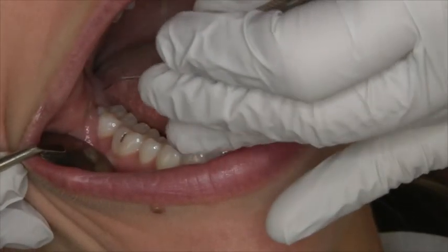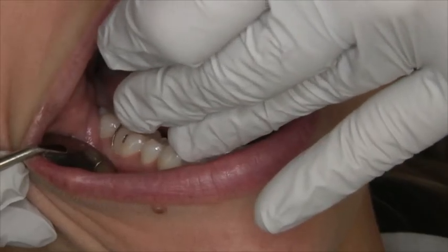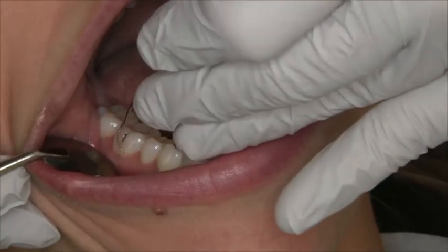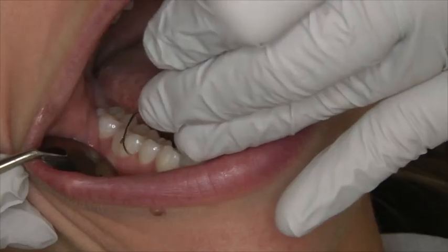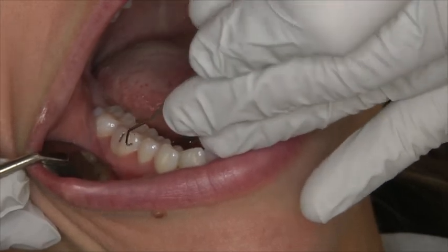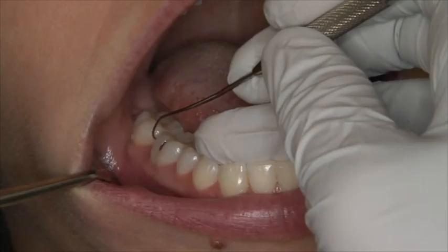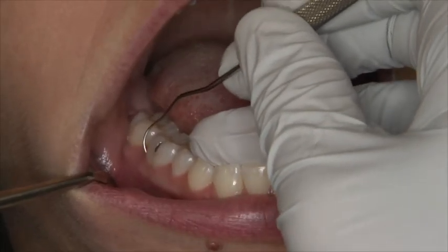Remove the Explorer from the distal proximal surface and readapt the tip at the distal line angle with the tip pointed towards the mesial. Using short, overlapping oblique and vertical strokes, explore between the gingival margin and junctional epithelium mesially. The right-handed clinician should use the instrument using the same principles as the left-handed clinician, but from the other side of the chair.